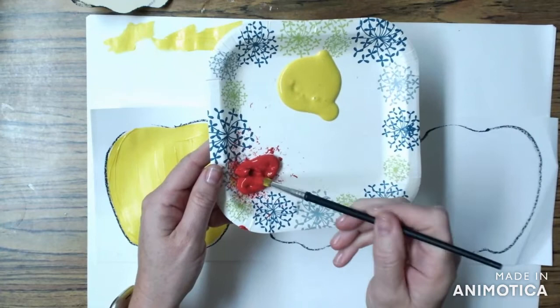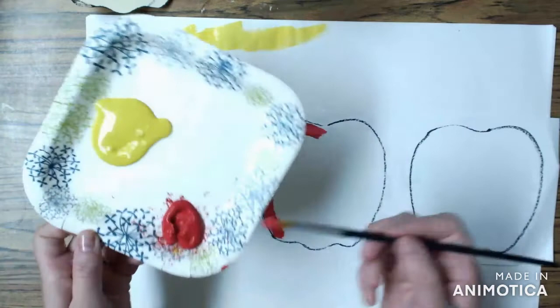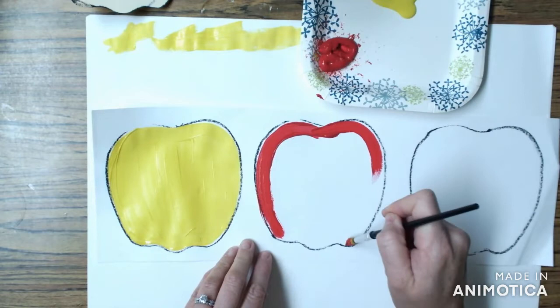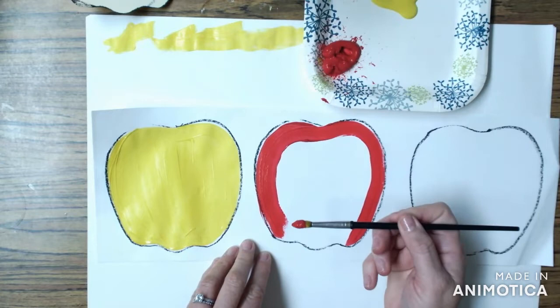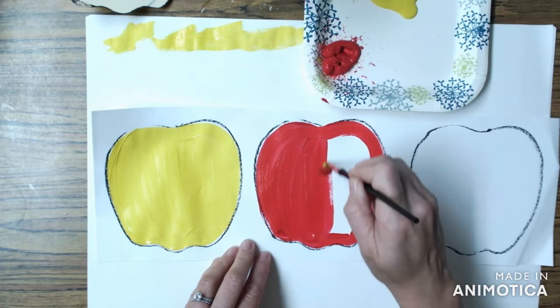The next thing I'm going to do is get some red paint and paint my second apple. Again, notice how there's only paint on the bristles of the brush. I outline my apple all along those black edges. When my paintbrush gets a little bit scratchy it means I'm running out of paint, so I need to pick up more paint from my paint palette or my paper plate. Keep dipping the paintbrush in the paint a little bit at a time.